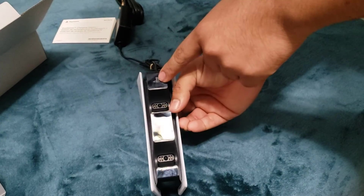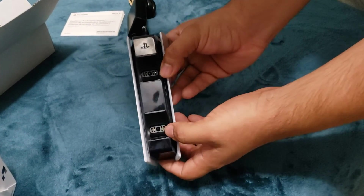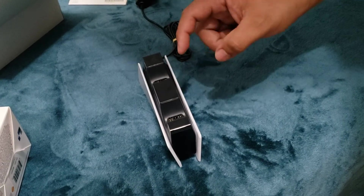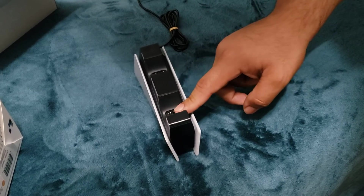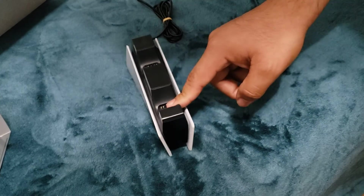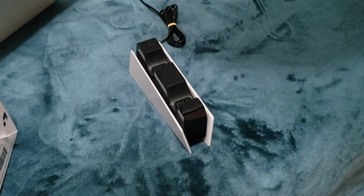There's the PlayStation logo here on top. I also have a dual charging station for the PS4 controllers because I have a lot of controllers. Since I ordered another PS5 controller — I'm planning to play two players with a friend or my family — this will really help out charging the two controllers.